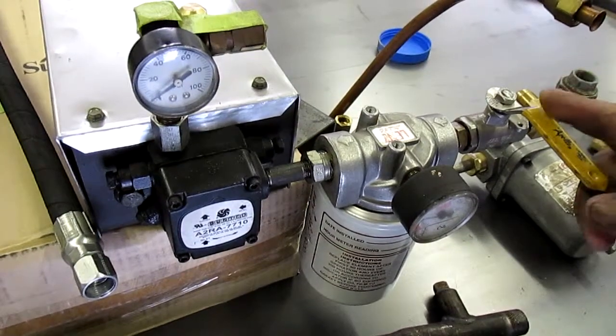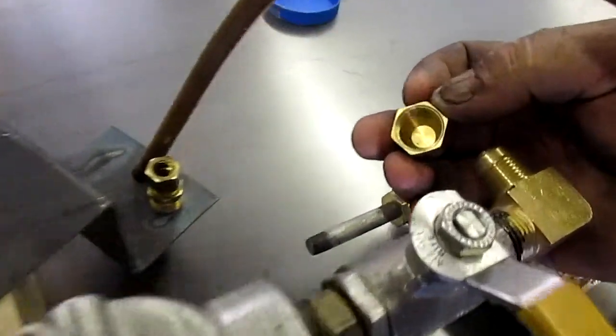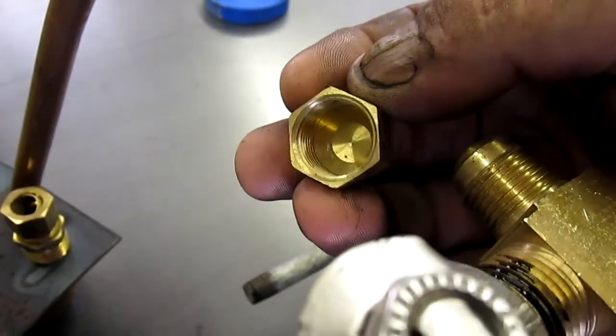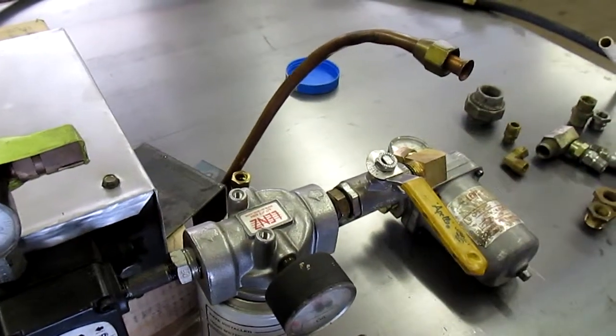Either close off the quarter-turn valve on the suction side, or cap off the suction side fittings. This is a half-inch flare copper cap — it is not a pipe thread cap, it has a flare in the bottom that goes on the flare fitting to close it off. Either way, you're just closing off the suction side.